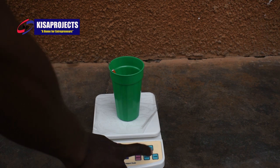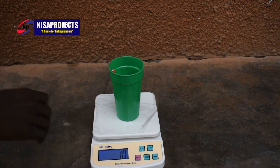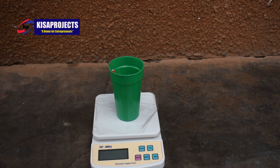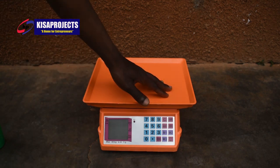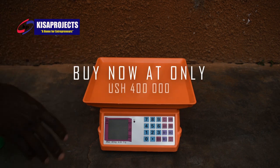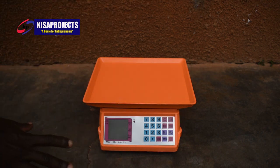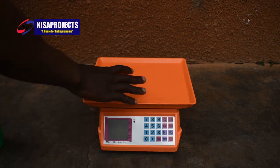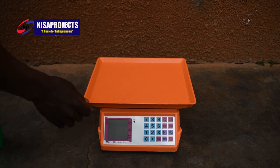This is type number two. You also have a third type of digital scale to choose from. This one also goes for a price of Ghana shillings 80,000. So we have another type — this digital scale can measure up to a maximum of 40,000 grams, and it goes for a price of 400,000 Ghana shillings.